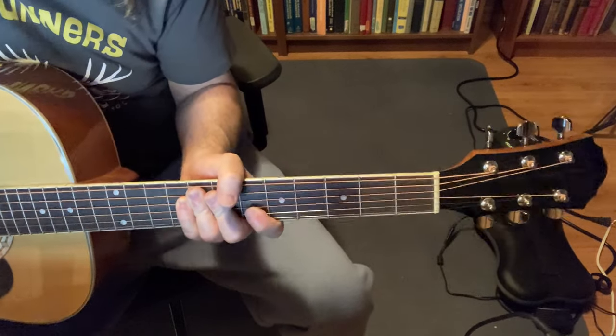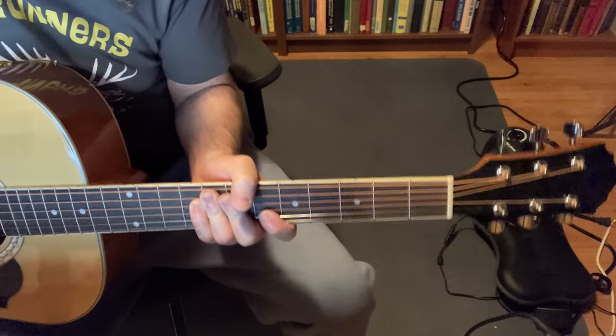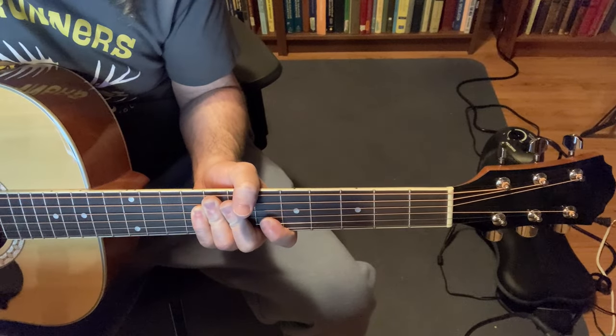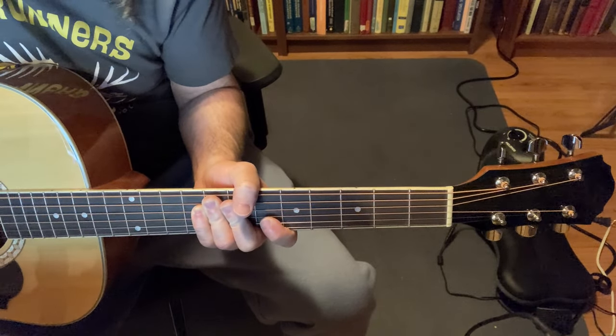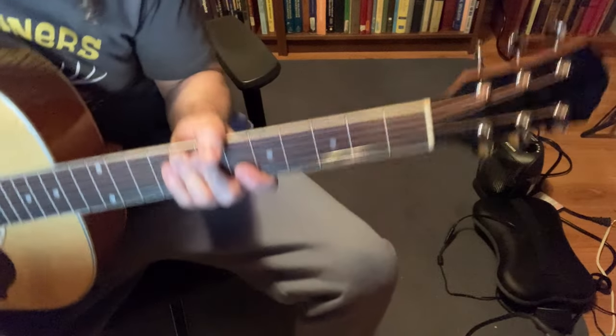Hello, in this video I'm going to show you how to play the first verse of Landslide by Fleetwood Mac on the acoustic guitar, and this is for beginners. I'm going to play it my way — I've basically taken tabs off the internet and made them easier for beginners.